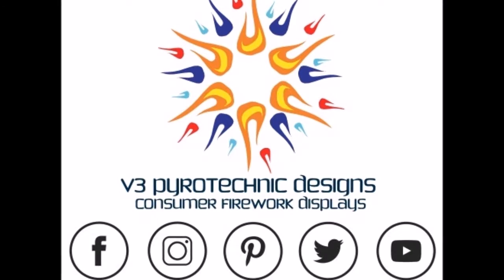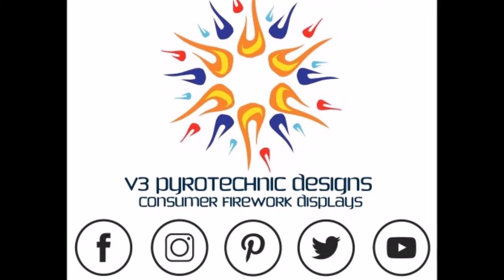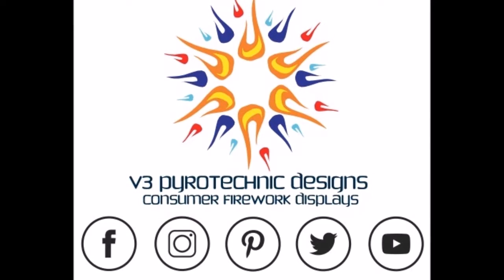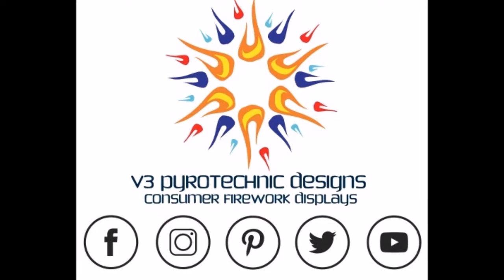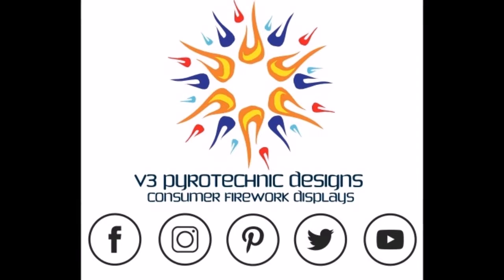Thanks again for watching. Be sure to like and subscribe to our channel for all of your instructional videos. You can also find us on Facebook, Instagram, Pinterest, and Twitter at V3PyroDesigns. Later this year you'll be able to visit us at www.V3PyroDesigns.com — where presentation matters.